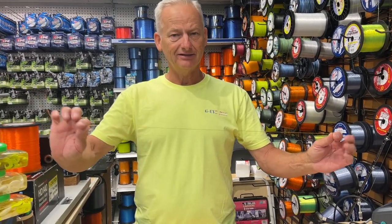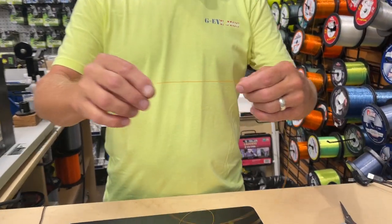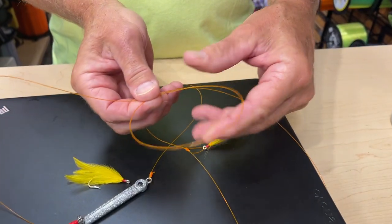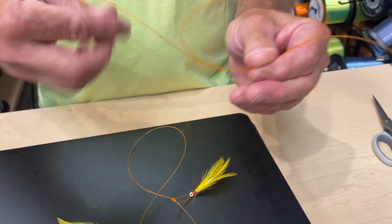So basically I've got a three-foot section of line, and in the middle of it, simply make a loop like this. Then take one of the tag ends and go through the loop eight times.